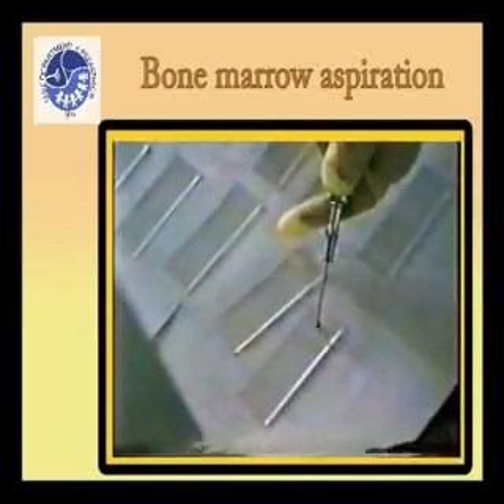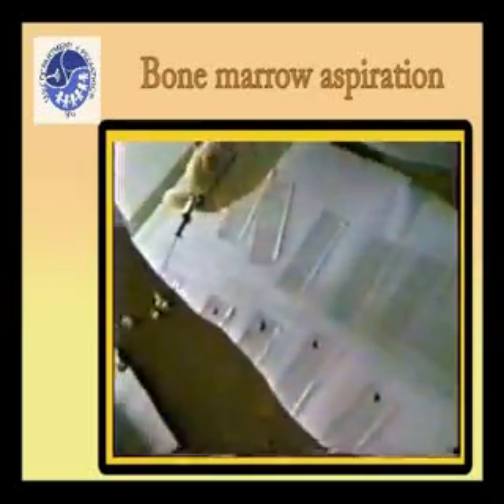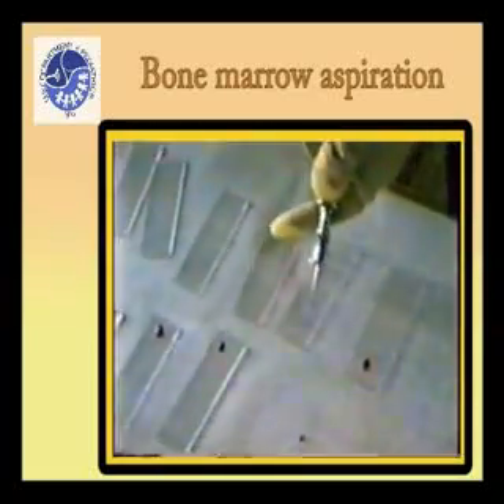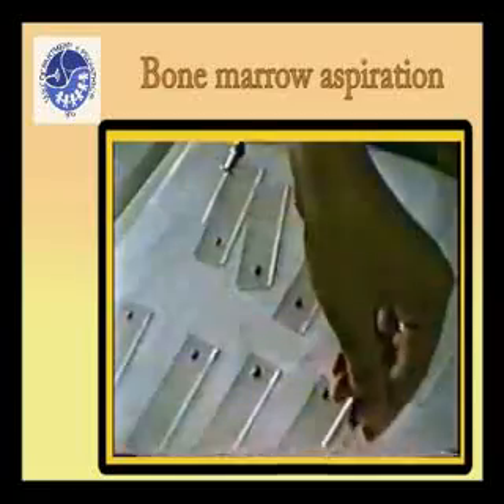Discharge a small drop of the aspirated marrow onto one end of each glass slide. Tilt the glass slide to allow excess peripheral blood to drip and concentrate the bone marrow spicules on the surface of the glass slides prior to spreading.